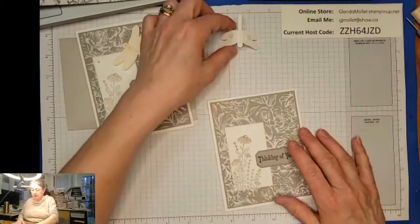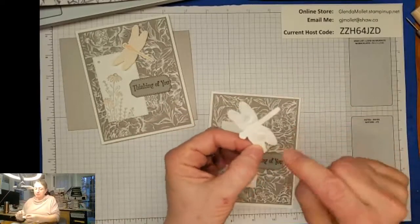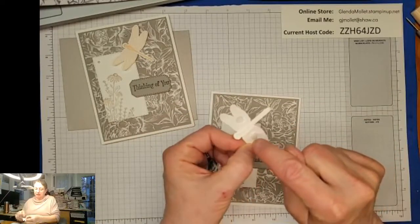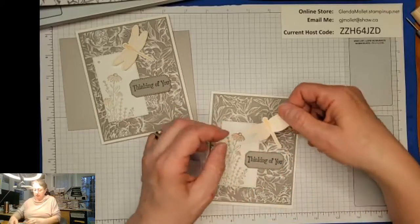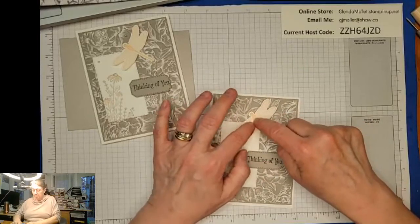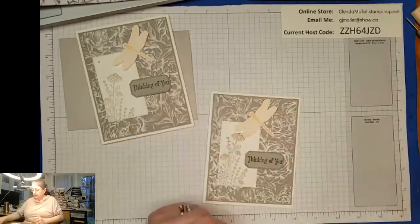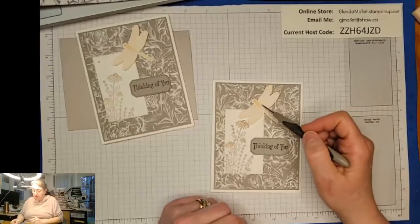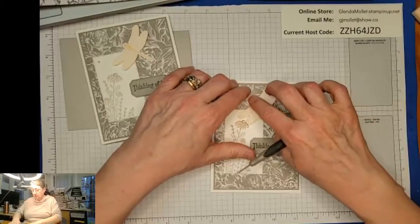Now we'll put the dragonfly on here. I put dimensionals on his wings and folded his wings up, so when I put him on here his body is going to go flat and then the wings are going to stay popped up. And the closer you put the dimensional to the body, the higher your wings will be - did you know that?